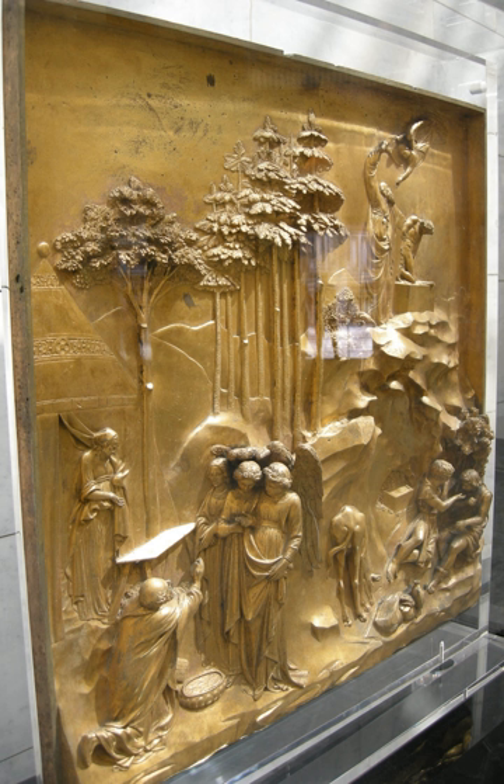Relief is a sculptural technique where the sculpted elements remain attached to a solid background of the same material. The term relief is from the Latin verb relevo, meaning to raise. To create a sculpture in relief is to give the impression that the sculpted material has been raised above the background plane. What is actually performed when a relief is cut in from a flat surface of stone or wood is a lowering of the field, leaving the unsculpted parts seemingly raised. The technique involves considerable chiseling away of the background, which is a time-consuming exercise.